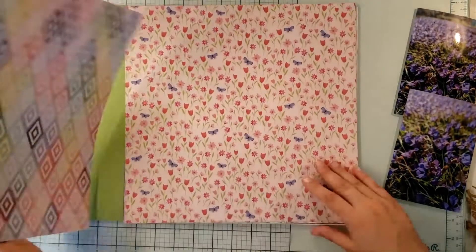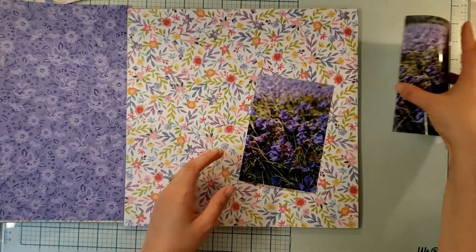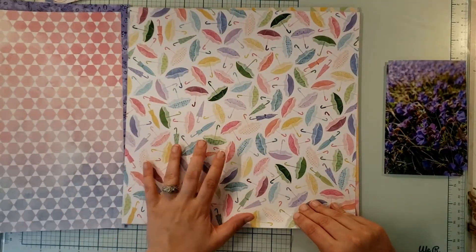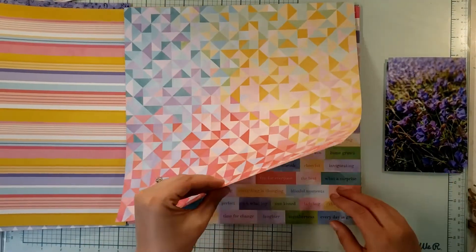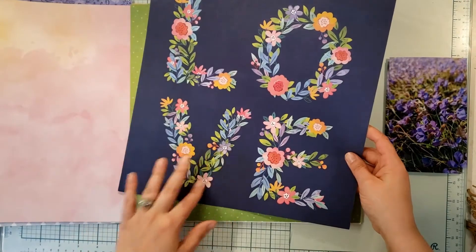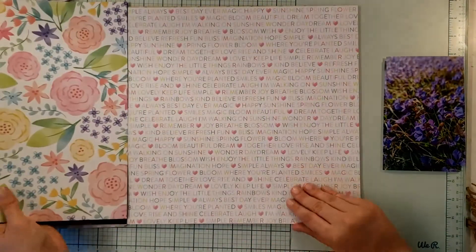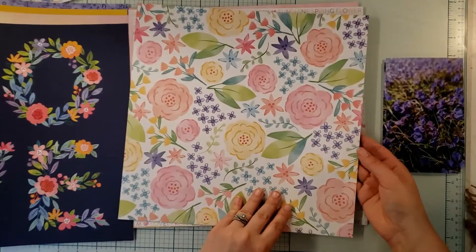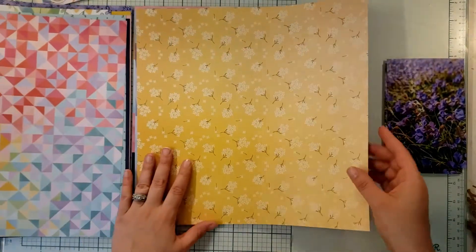I'll just quickly flip through the papers that I do have. The reason I'm choosing this collection is because it has the purple — not many collections have purple. I love these umbrellas; this would be fun for a summer rainy day picture. This is one of my absolute favorites. This is where I cut out those letters from. I love the back side — it has all of these lovely little sayings. This is my favorite paper because it has a great green and these florals are just super cute, but that green is amazing.